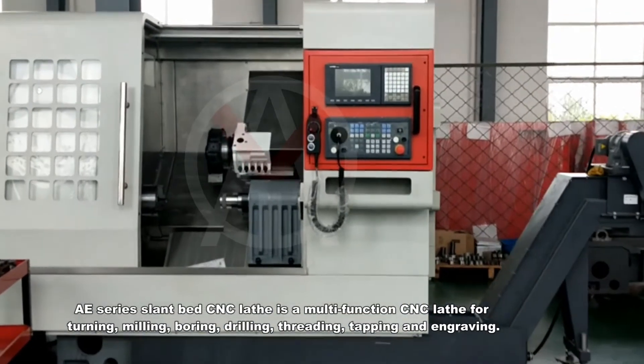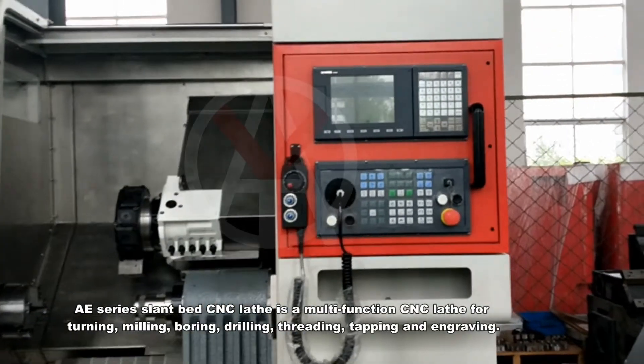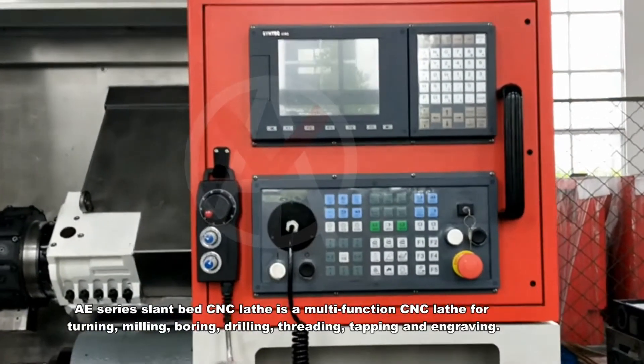AE-series land-based insulate is a multifunction insulate for turning, milling, boring, drilling, threading, tapping, and engraving.